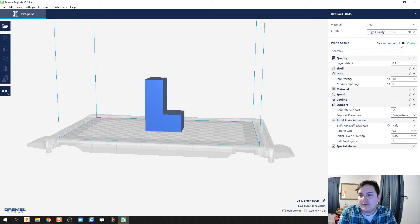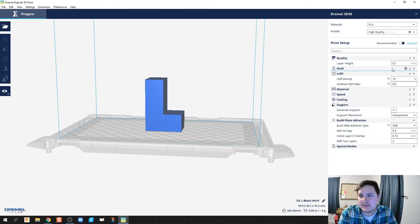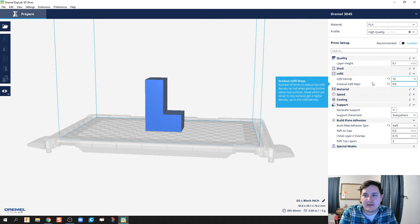Looking at the recommended settings tab, there's recommended at 0, 20 percent, 50. I recommend spending some time with the custom settings because as you get more involved in the 3D printing process, you'll be able to save time by adjusting them. If the part is not going to be under much stress, I set infill density to just 10 percent — that automatically cuts my material use roughly in half and speeds up the printing process.